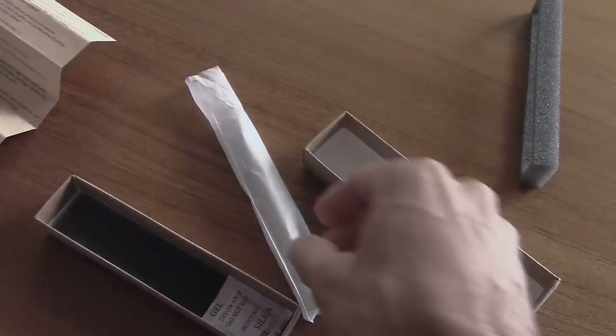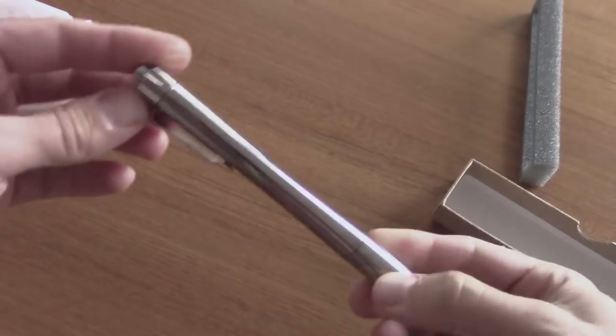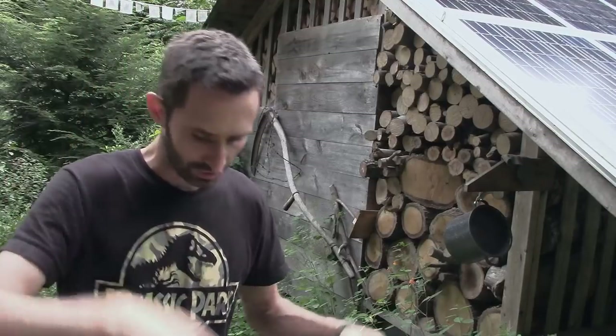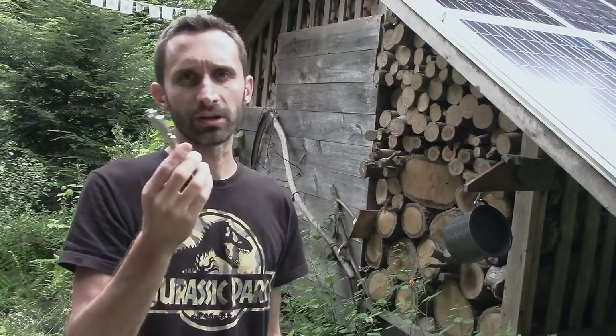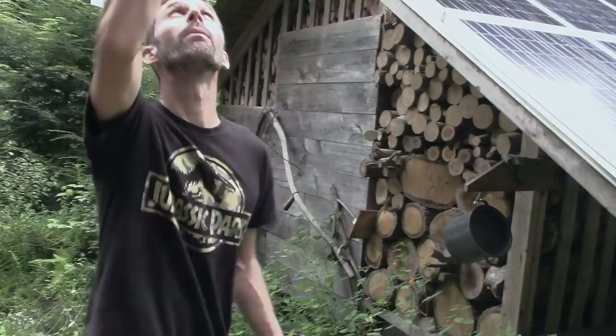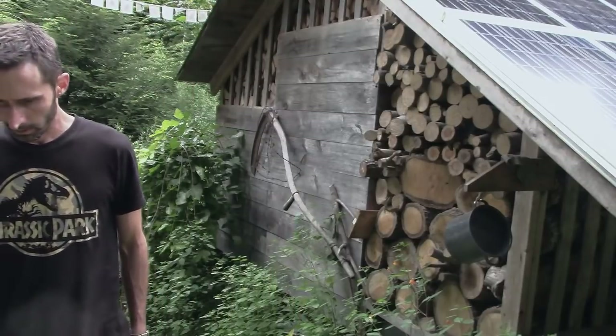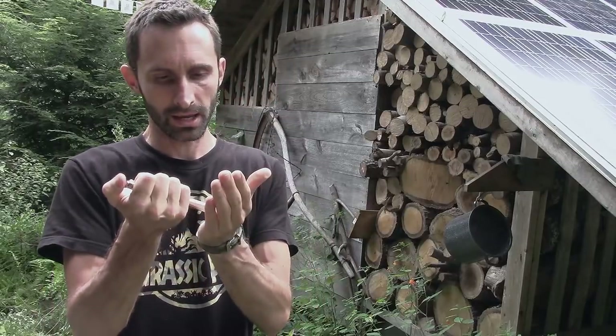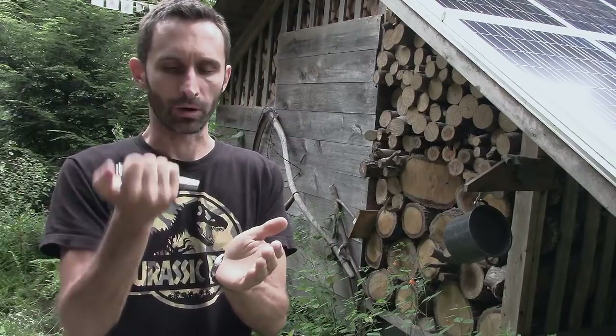While this one doesn't have the crazy ruggedness of that headlamp — for impact and stuff it's rated for basically being dropped — let's just try it and see how high it can go. That went up about 12 feet in the air and it still works.